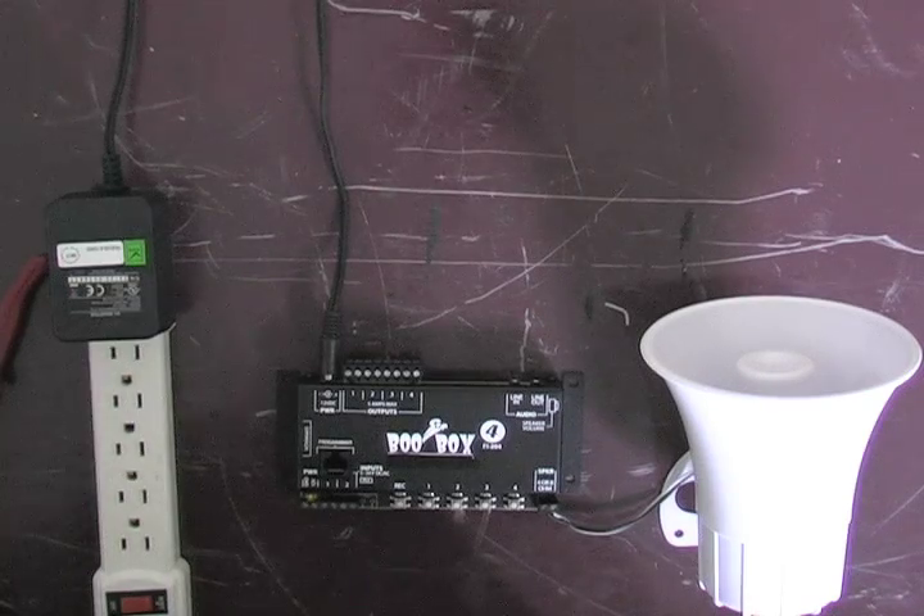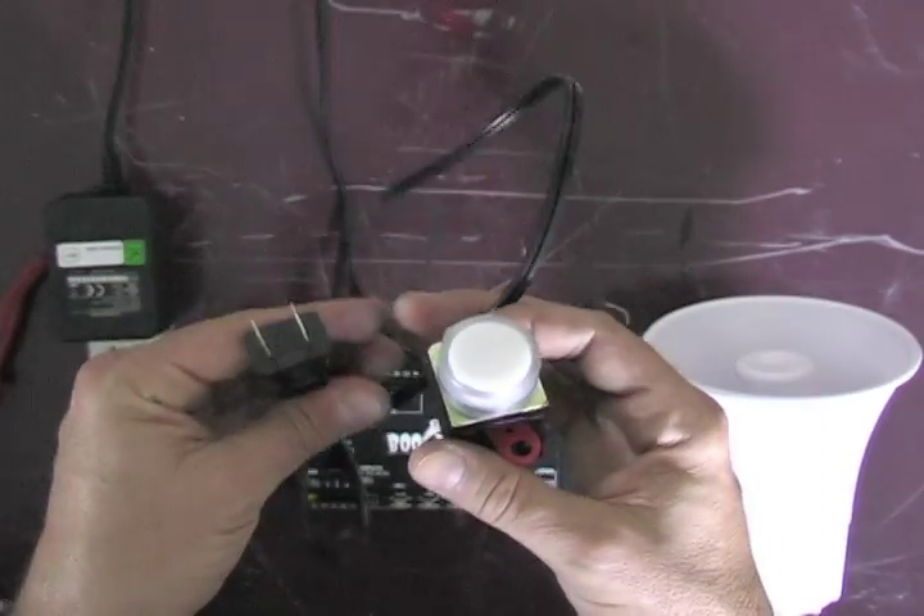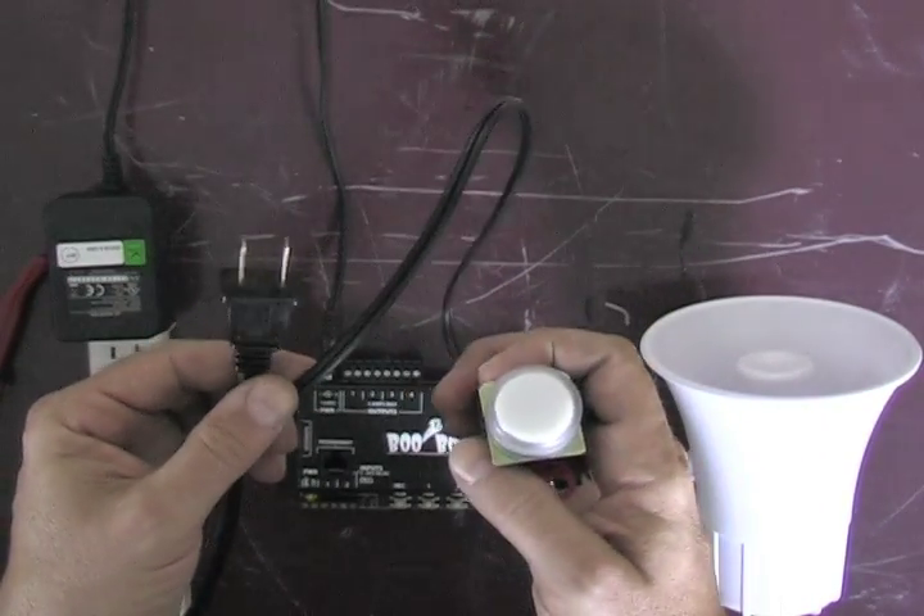In this video, I'm going to show you how to program a BooBox 4. In this demonstration, I'm going to use four simple lights to demonstrate the four outputs of the BooBox 4.